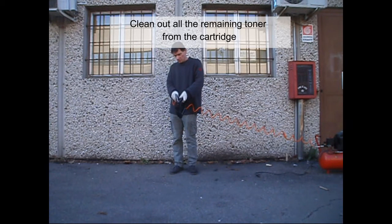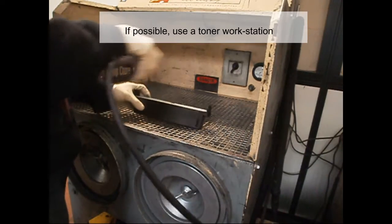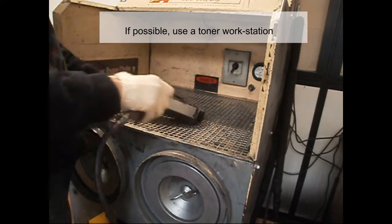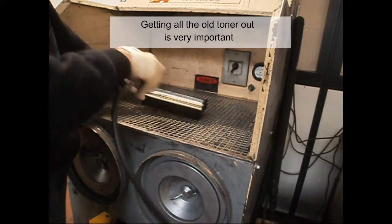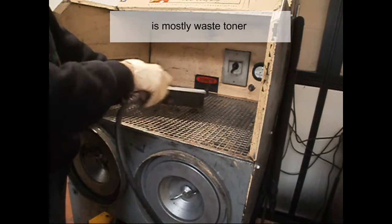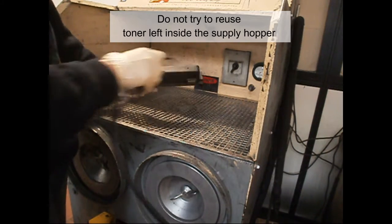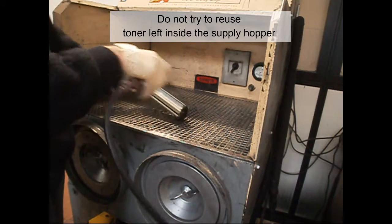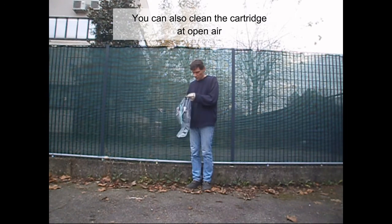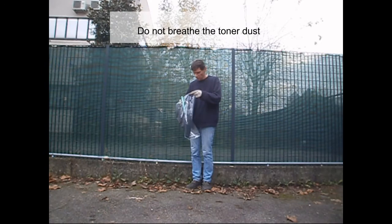Clean out all the remaining toner from the cartridge. It's better to use compressed air. If possible, use a toner workstation. Getting all the old toner out is very important. The toner left in the cartridge is mostly waste toner. Do not try to reuse toner left inside the supply hopper. You can also clean the cartridge in open air. The better you clean the cartridge, the better quality you'll have. Do not breathe the toner dust.